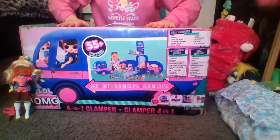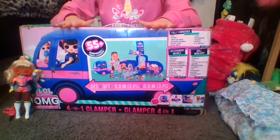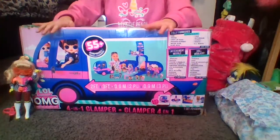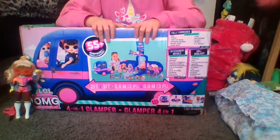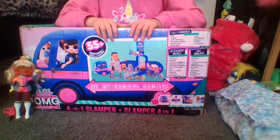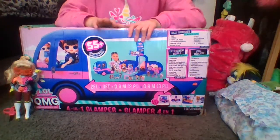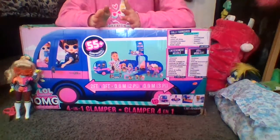Hello my bear cubs! Jaden Bear here, and today we are unboxing the Ella Surprise 4-in-1 Glamper. I'm very, very excited that I got this because I've been saving up for it ever since last summer, and I finally got enough money for it because I found it on eBay for $55.99.